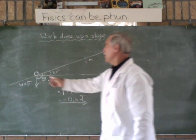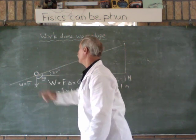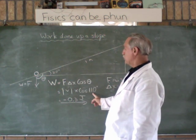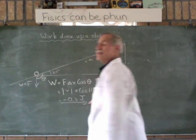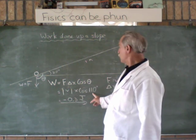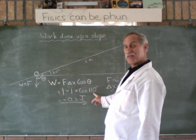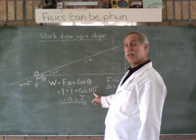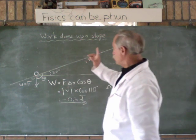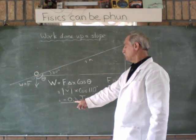Just as a matter of interest, what do you think this supplementary angle would be? If theta is 110 degrees and there are 180 degrees in a semicircle, then 180 minus 110 equals 70 degrees. So this angle would be 70 degrees. And interestingly enough, the cos of 70 is positive 0.34.